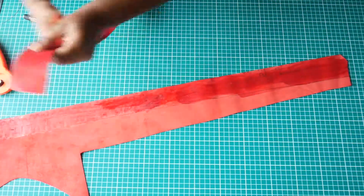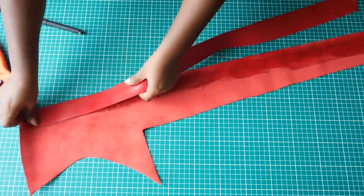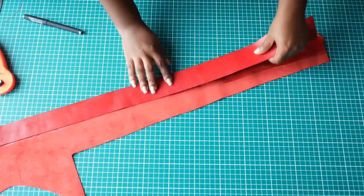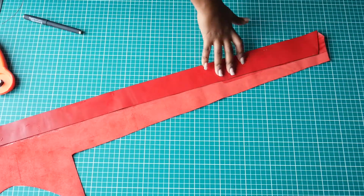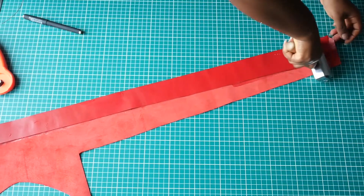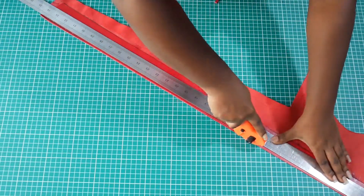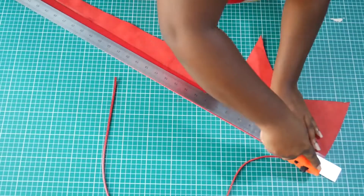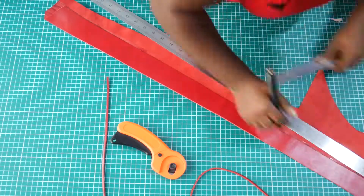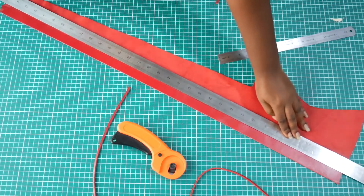I don't have a ready-made strap, so I decided to make one myself. I'm trying to create a one-inch wide strap. I already cut the two pieces out, applied contact glue, and let it air a bit. Now I'm joining the two pieces together and rolling the whole thing to make sure it glues. I'm using a really long ruler so I don't have to move the piece around — I want clean cuts — so I'm measuring the one inch on either side.